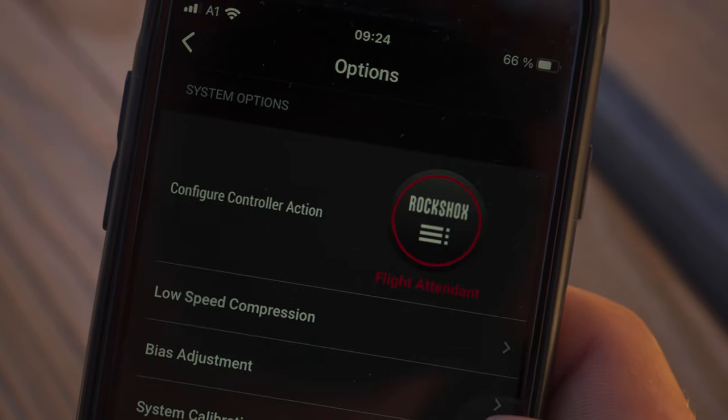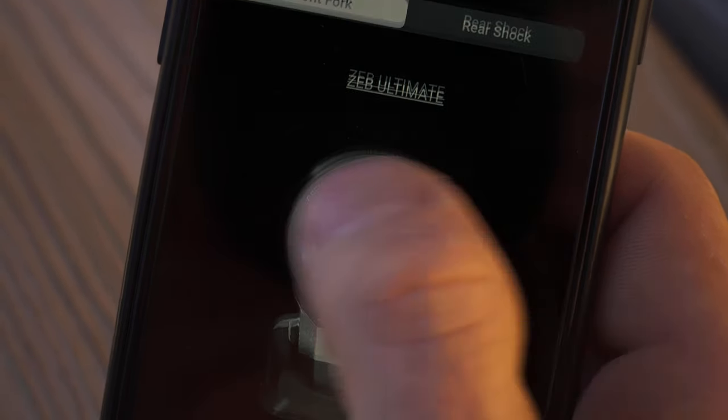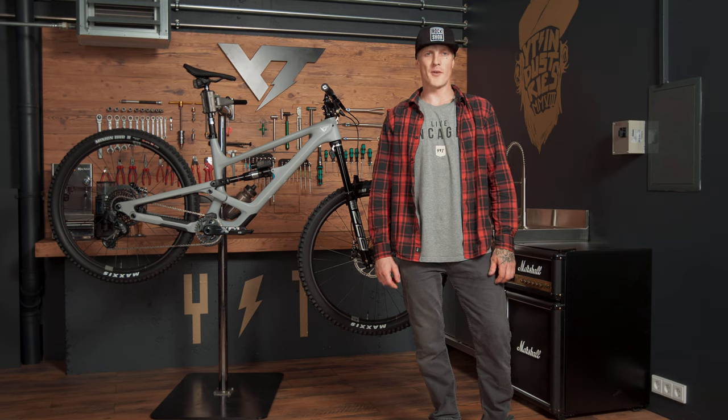The SRAM AXS app can be used to adjust settings on the entire AXS system. Apart from customizing controls, you can build bike profiles, check battery status, or update the firmware. I hope you enjoyed the first steps with your Flight Attendant system — now it's time to go shredding.